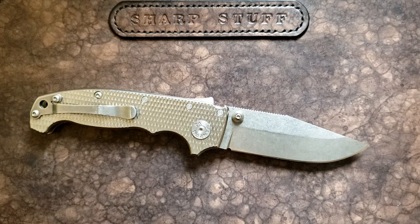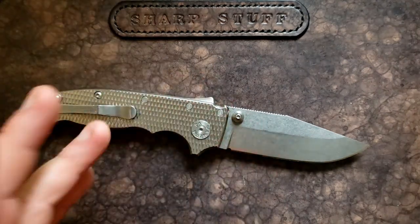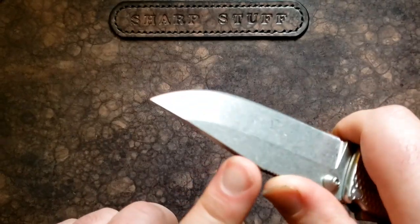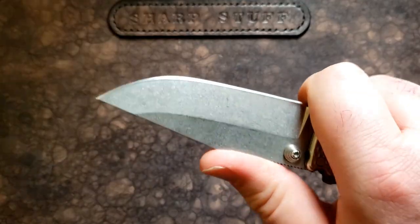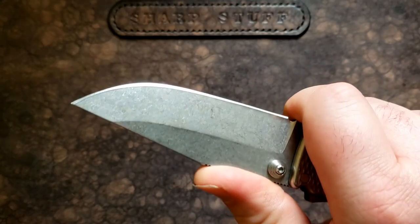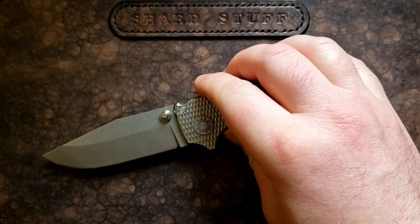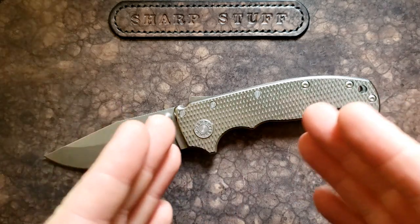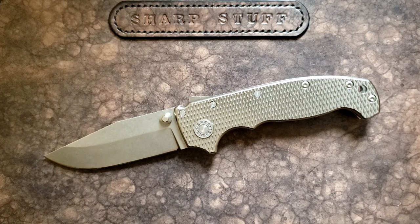This one's got a stonewash finish, which I think is pretty standard. They've done a nice job with jimping all the way out along the spine before that little clipped section. In the choked-up position, my thumb quite naturally lands out near the front, so I really appreciate the thoughtfulness of jimping all the way along. It's perfect jimping — not too sharp that it tears your hands up, but sharp enough to feel confident. I'm definitely a fan of the way they've done the jimping on this blade.